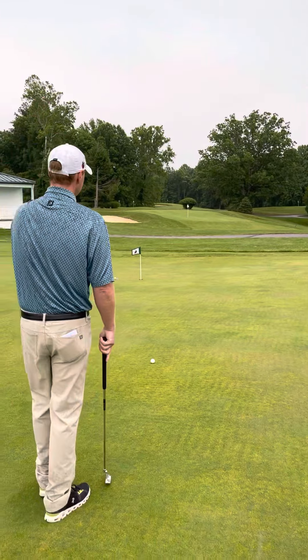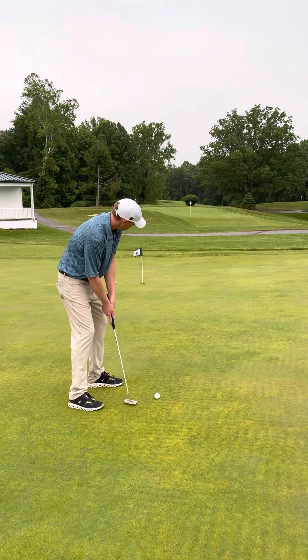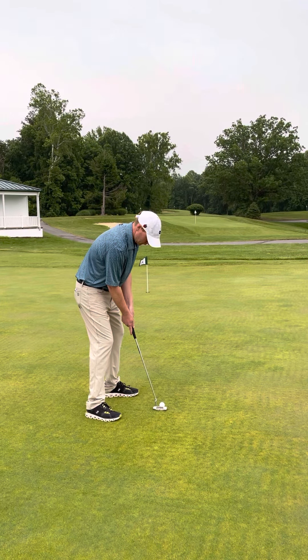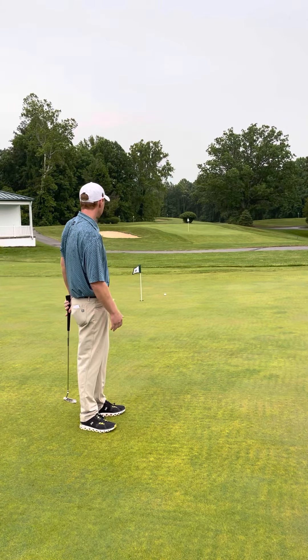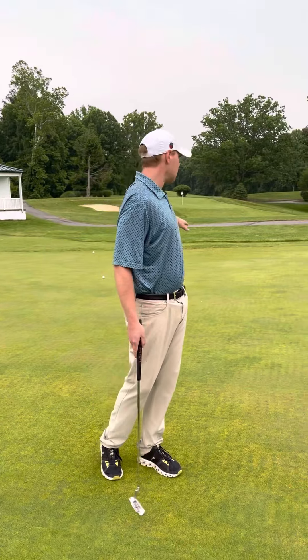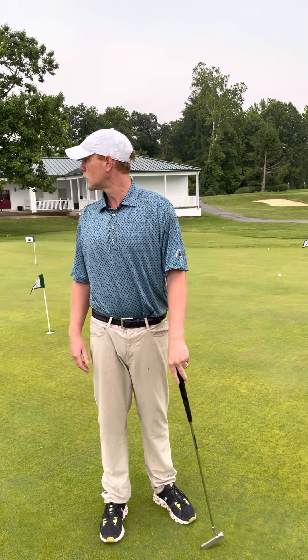I'm going to commit to that line, go through my routine with three flowing strokes, then commit and hit it. Just a little bit too firm, but that's okay. If you're a little offline, you can always adjust that halfway target. Then I close it out by making a couple of two- or three-foot putts — that gives you confidence before you go to that first tee.